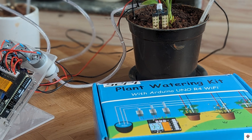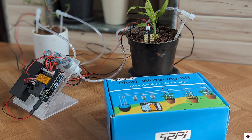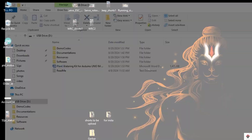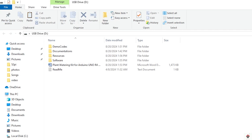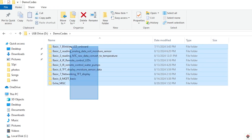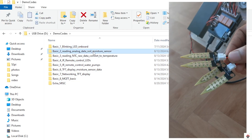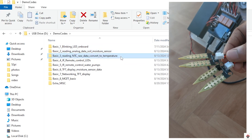The last thing we need is the code. In this project kit, we don't get any ready-made final code. Instead, if we look into the provided pen drive, along with some documentation and schematics, we have a demo codes folder where there are multiple code files which help us learn the usage of individual peripherals — like LEDs, reading soil moisture data, and reading temperature data.